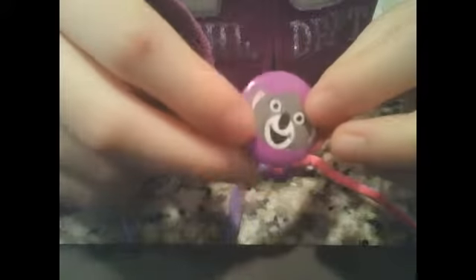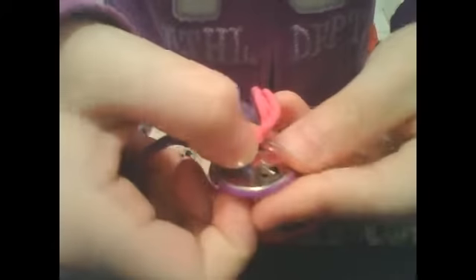Then take your button — mine is a koala. See this purple part? Stick the pin through that purple part, or underneath. Now hook the pin onto this, and back and through.